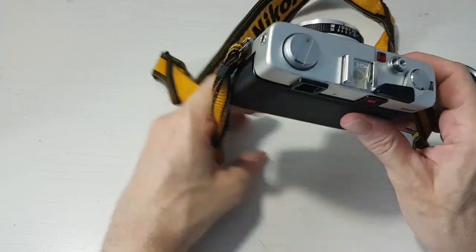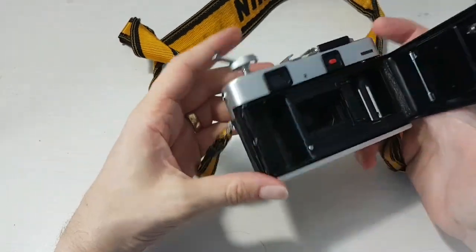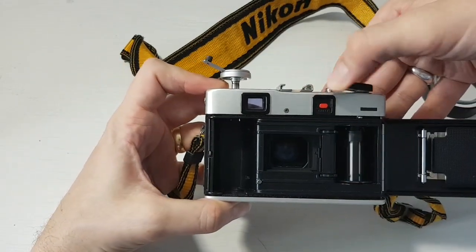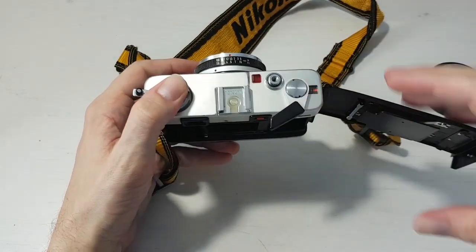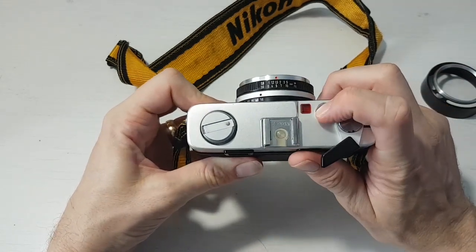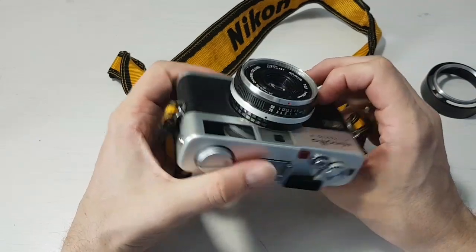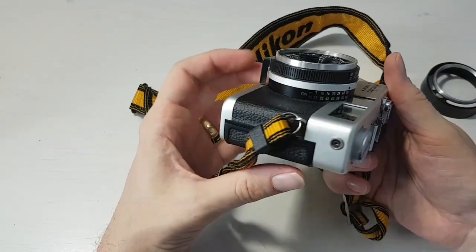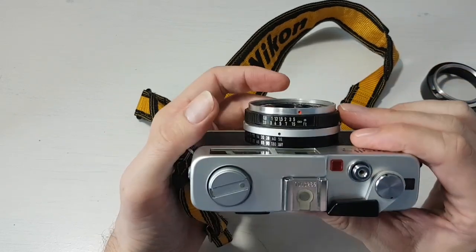Let's go through how it works. You've got your rewind knob there — you pull that up and it pops out the back. There are your sprockets, and if you wind it on like that it's very quiet. The film advance has a really nice short throw as well. You test the batteries using the check button, change the ISO by moving this wheel, and focus using the tab, with distances shown in both feet and meters, lining up with the red dot.